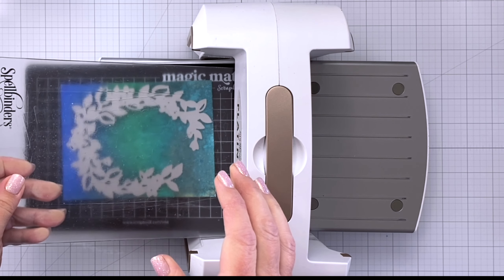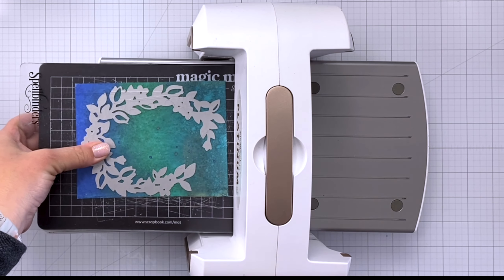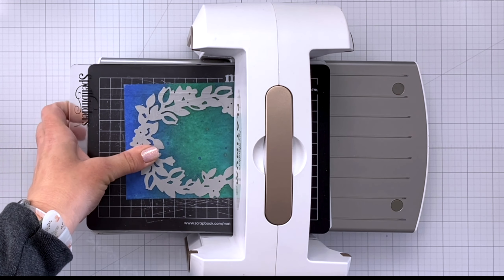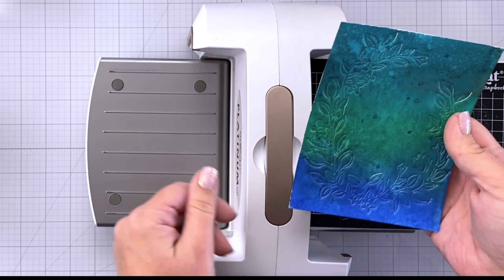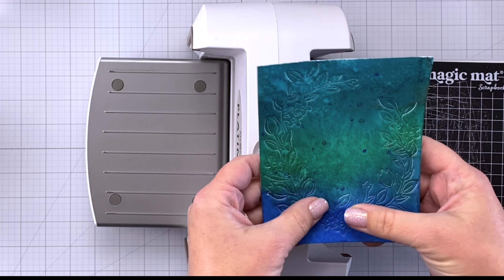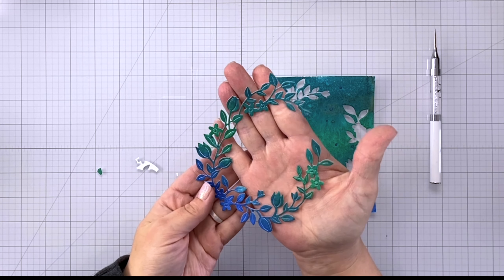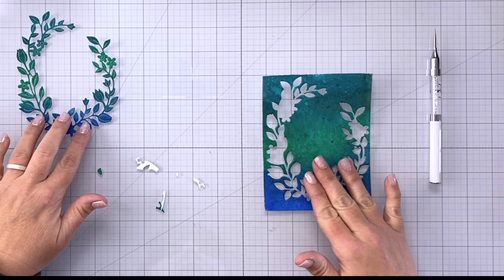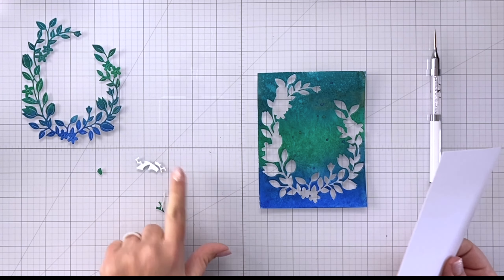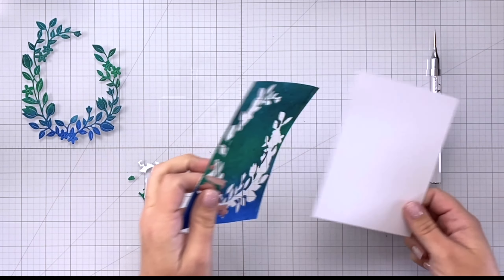Once my panel is completely dry I'm going to die cut the floral wreath fancy die out from the center of the panel. I'll run it through my die cutting machine and then pop out all of the pieces with a pokey tool. I am going to hang on to all of those pieces because we're going to get a two-for-one card here. Since I don't want to lose any of those tiny pieces, I'm going to start with the second card first.